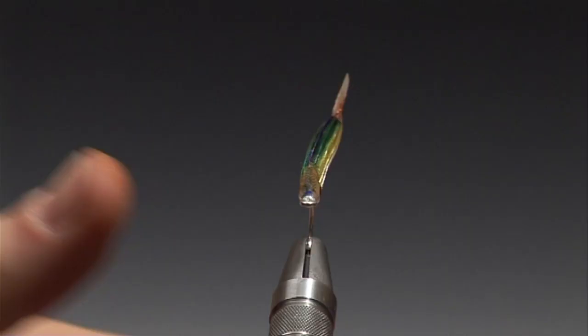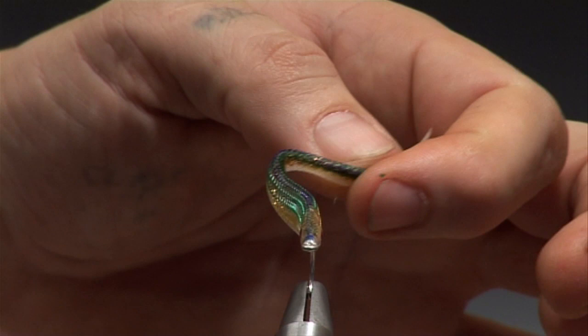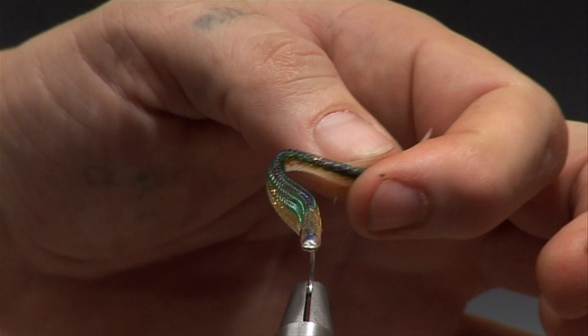The Easy Body Tube is a stocking which makes it extremely hydro and aerodynamic and flexible, which of course makes it extremely easy to cast.